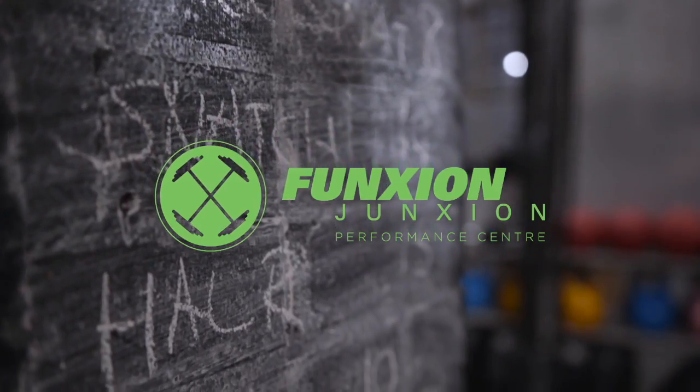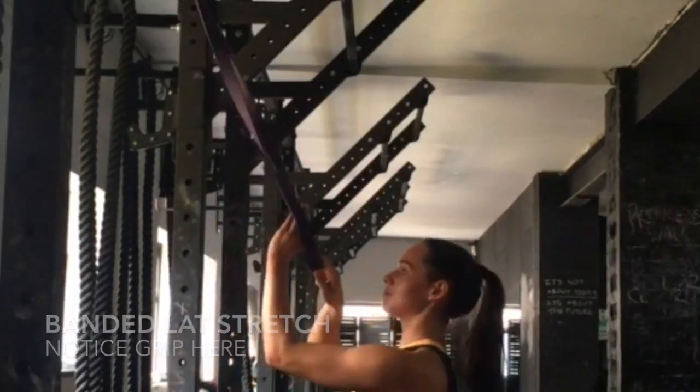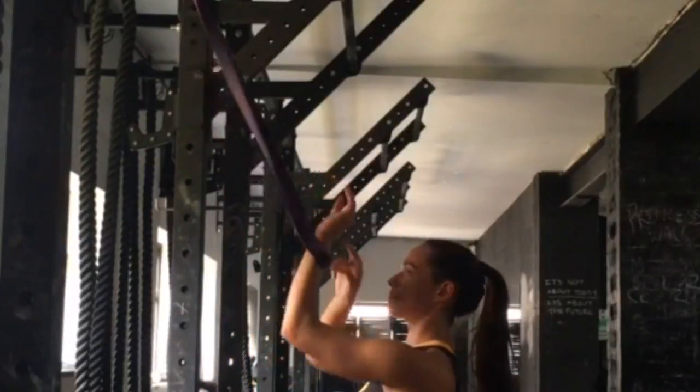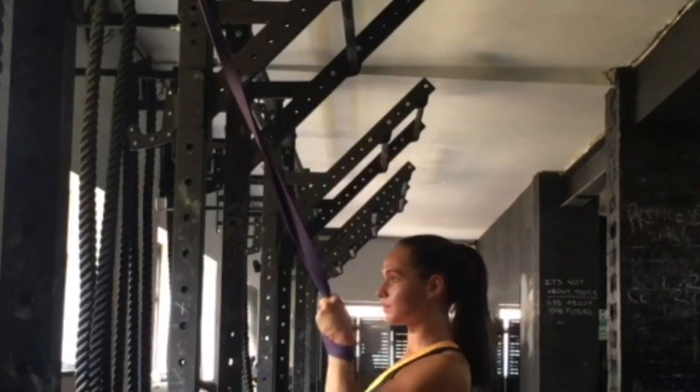Banded Lat Stretch. First and foremost, make sure you get your hand through the back and wrap it around. Place the band in between your index finger and your middle finger — this gives you a much firmer grip.